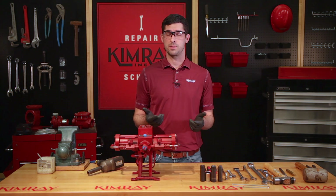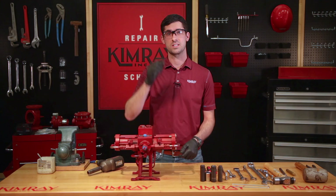Before you get started, you'll want to make sure that you're wearing all of your proper PPE. For example, I'll be wearing gloves and safety glasses.